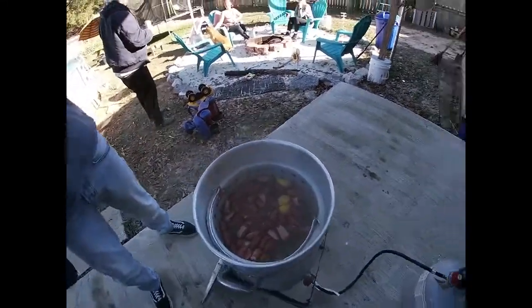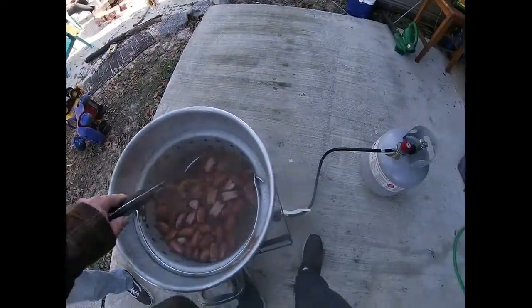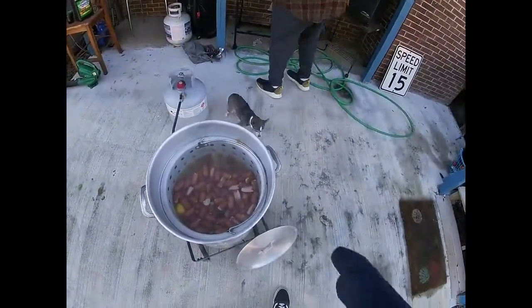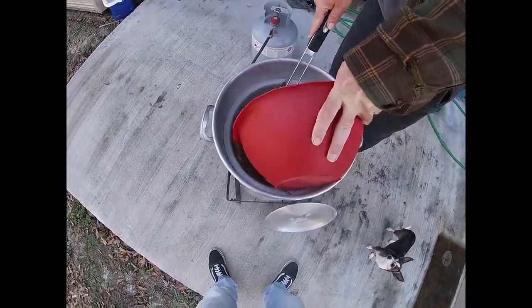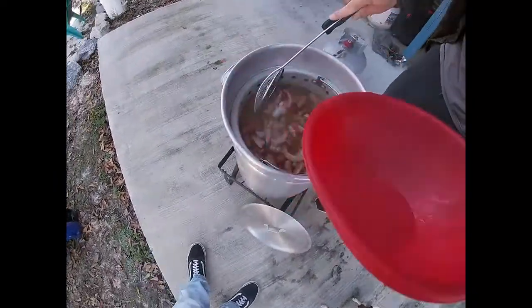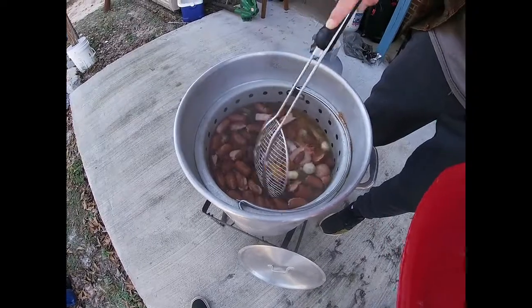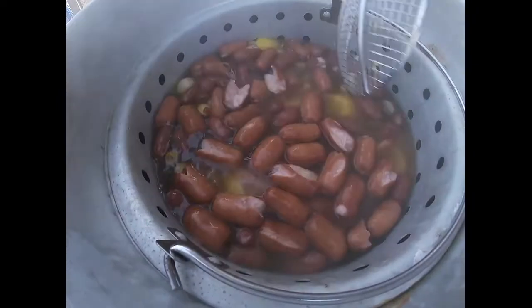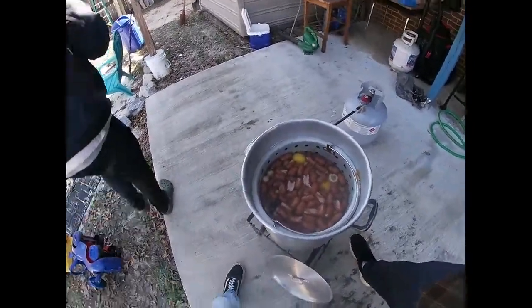We're about to add the shrimp. We're down here in southeast Alabama, not far from Panama City Beach, and I know a couple skippers who give us fresh shrimp. We're fixing to add it now — shout out to Baby Cakes. You really only want to let this boil for about three minutes because you don't want them to be like rubber. We'll count it down to three minutes, and as soon as that's done we'll show you the spread.